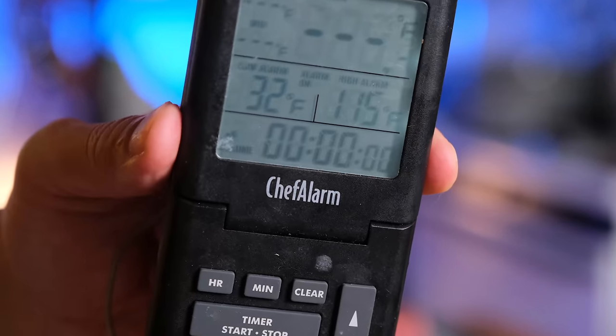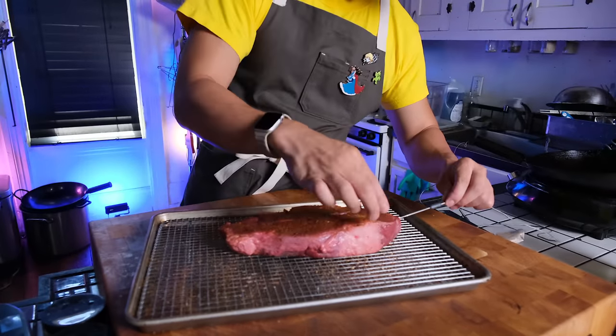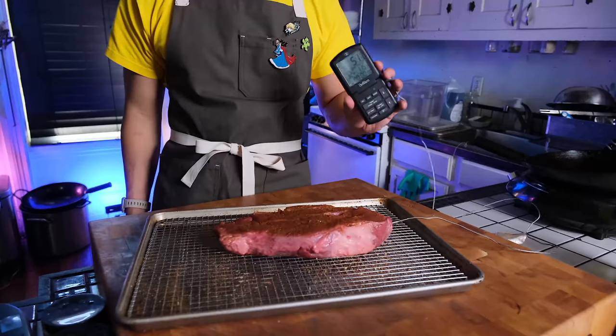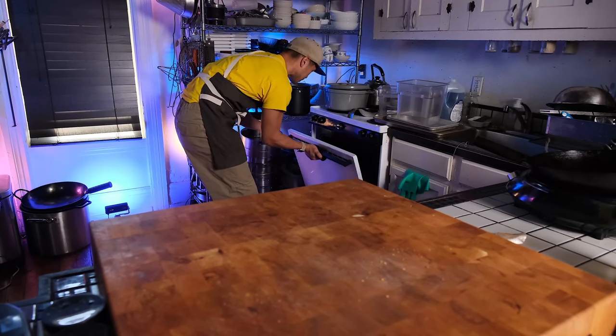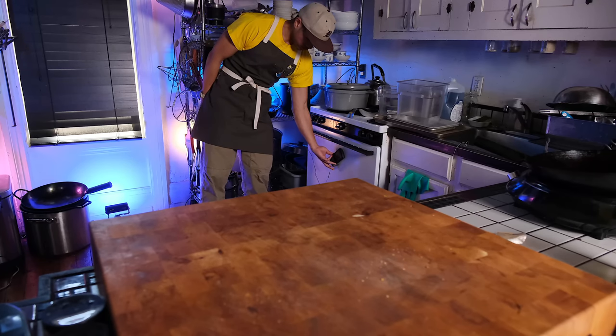Back to reverse sear though — if you're going to use one of those thermometers that you leave in the steak, set it to 115 degrees for medium rare. Medium rare is actually 130 degrees Fahrenheit, but you want to set it 15 degrees below because you're going to pan sear it afterwards and that will finish the rest of the cooking. Most of these are magnetized, so you can just stick it on your oven — which tickles me.